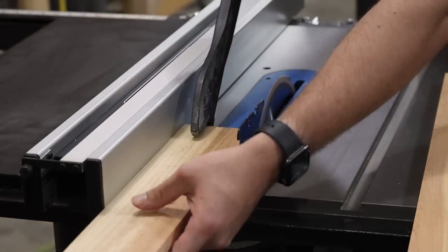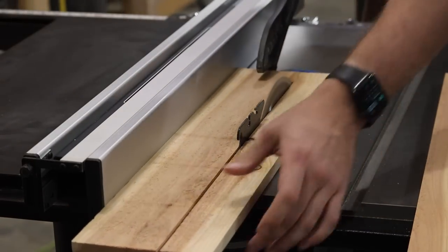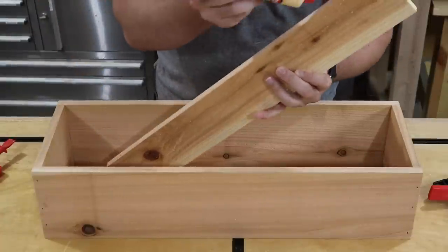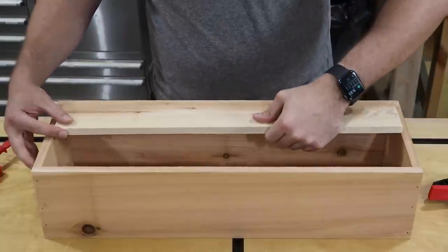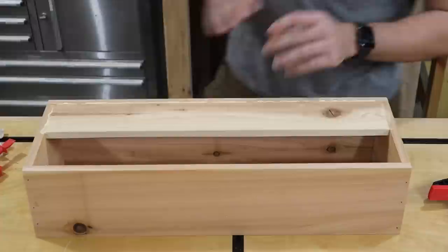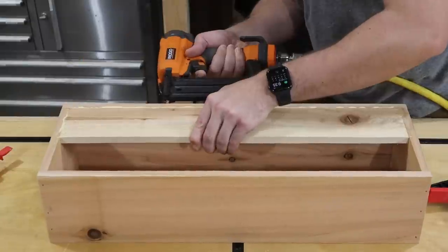With the sides of the box assembled, I'm moving on to cutting out the bottom pieces using more cedar fencing. I'm intentionally leaving a quarter-inch gap between the two pieces to allow for drainage. Again I'm using the 18-gauge inch-and-a-quarter brad nails.